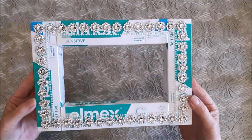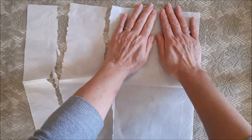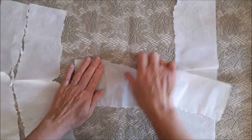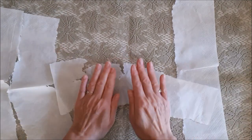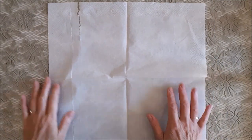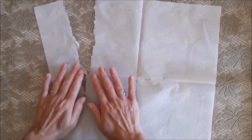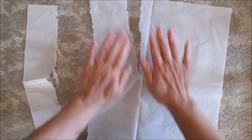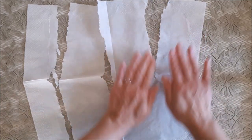Now the frame is dry we can mod podge the napkin over it. I want to show you a quick way of preparing your napkin for mod podging. A napkin tears very easily in one direction, but in the other direction it doesn't want to tear at all — it just tears badly. So first of all you have to separate the layers, because there are normally two or three layers to a napkin and you just want your single layer. Then lay it flat and find the direction that tears easily, and split it apart with your hands like this.